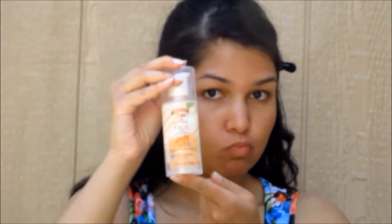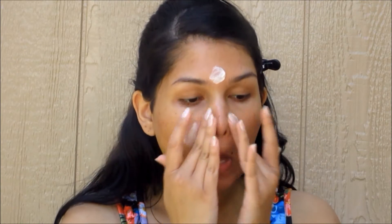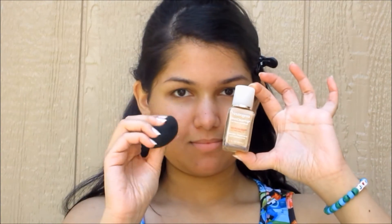Now we're gonna put some sunscreen on because this is summer makeup and we don't want our faces to burn. This sunscreen is actually really nice — it acts as a good primer too. Put that all over your face and neck and move on to foundation.